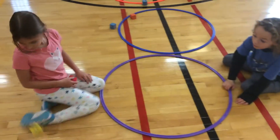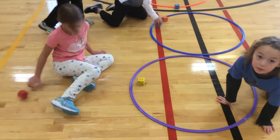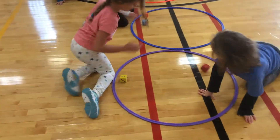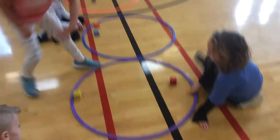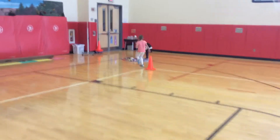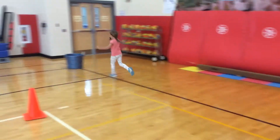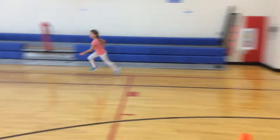Here we go — we've got a two and a four. She won this time, so she gets to go to her hula hoop. It has all the animals in it. She runs it down to her bucket, and then goes back and plays again.